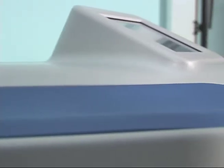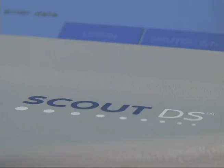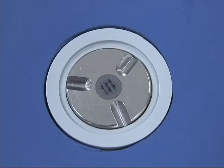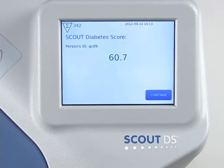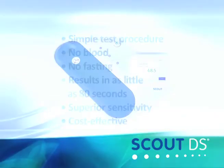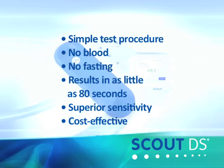The Scout DS utilizes proprietary technology to make a series of measurements using light, which is a painless, inexpensive, reliable test method. In as little as 80 seconds, the Scout DS will display the test results. Simple to use with fast, accurate results — the Verilite Scout DS.